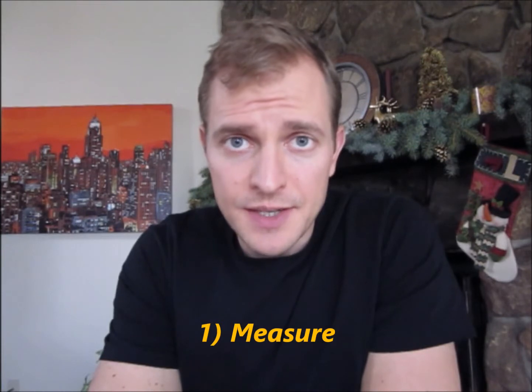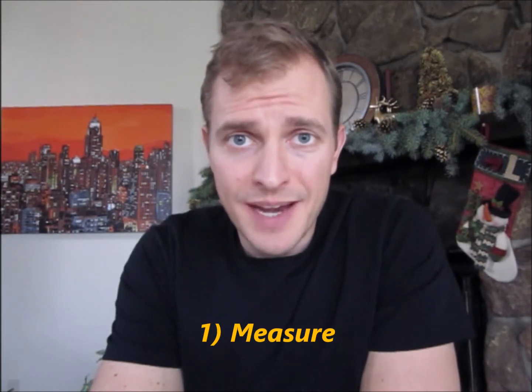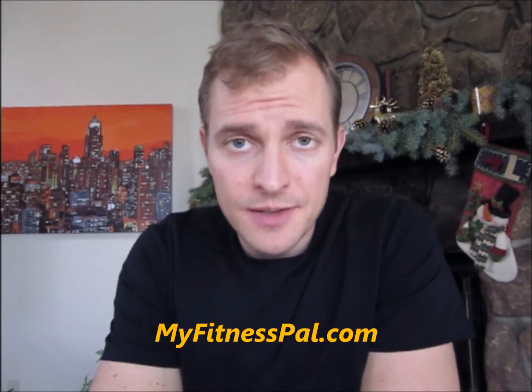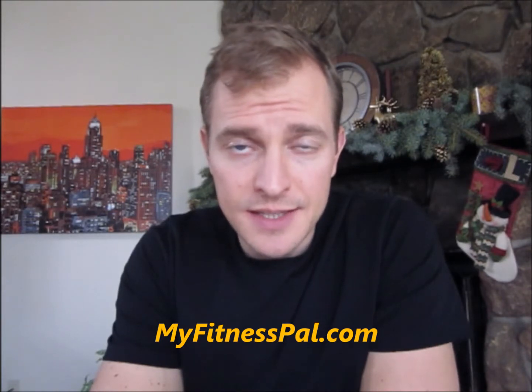You're going to measure a few different ways. First, you're going to start learning how to use MyFitnessPal online to count your calories. You want to count the number of calories you're eating every day, add them up at the end of the week, and see if you gained, stayed the same, or lost weight. Second, measure how many grams of protein you're eating every single day. Just start looking at those two numbers — that's going to cover measure.